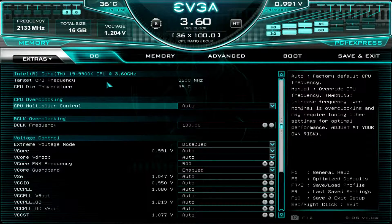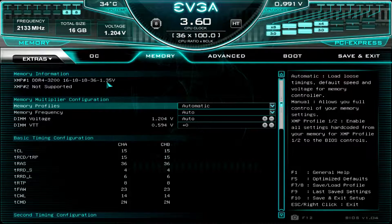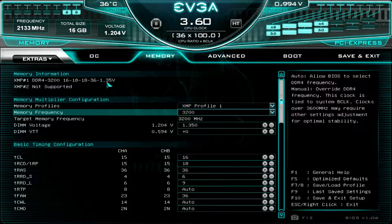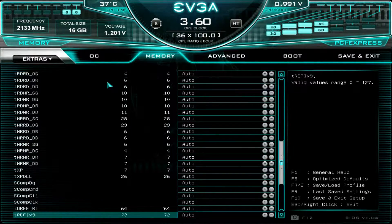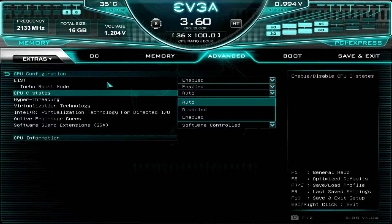Here we can see all the different settings for your CPU. Come over to Memory and we can see all the BIOS settings for your memory. Since I'm using Patriot RGB 3200MHz RAM which has an XMP profile, I'll set that. Setting the XMP profile sets all your memory timings automatically - works great.